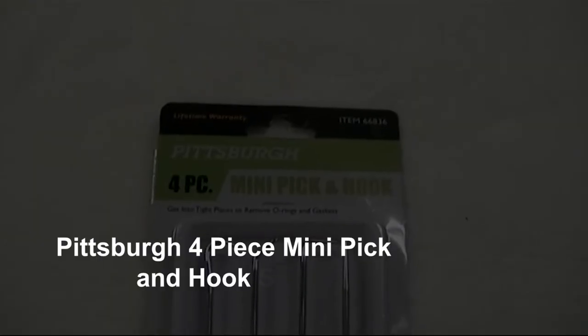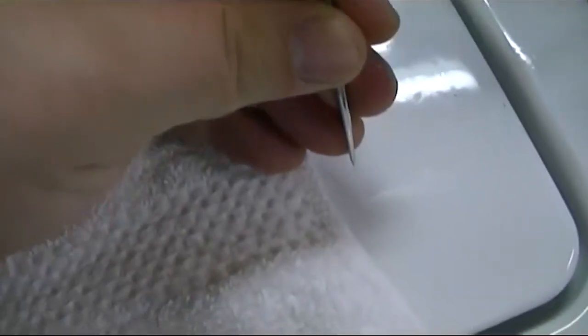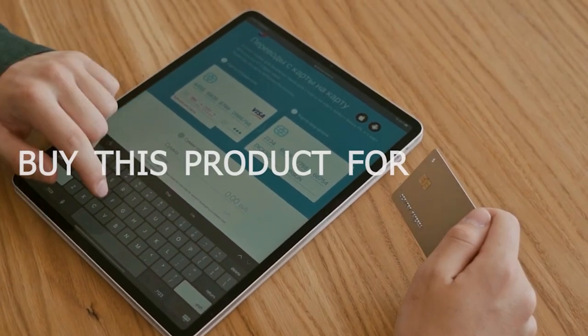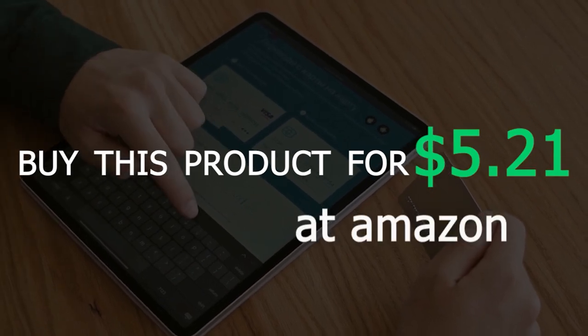Pittsburgh 4-Piece Mini Pick and Hook Set. The Pittsburgh 4-Piece Mini Pick and Hook Set is a compact and affordable option that is perfect for beginners. It comes with four picks and hooks, which are suitable for a range of applications. You can buy this product for $5.21 at Amazon.